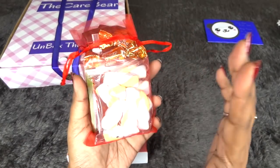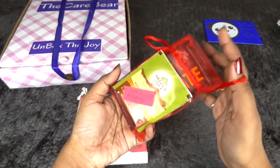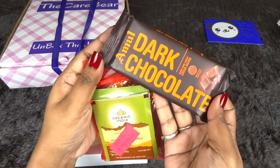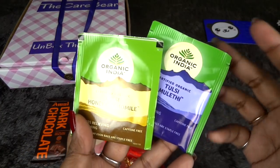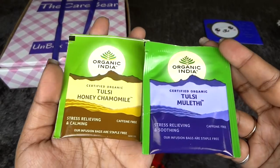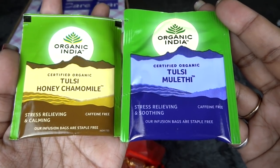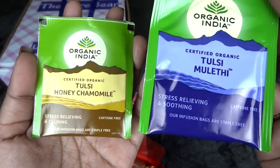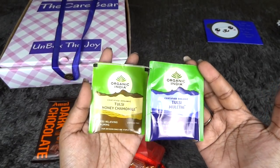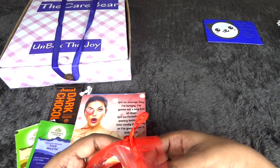We also have a sweet treats package inside a mesh pouch labeled 'Day One — Eat Me.' It includes a dark chocolate, a couple of teas from Organic India — the Tulsi Honey Chamomile which is stress relieving and calming, and the Tulsi Melati which is stress relieving and soothing. Both are caffeine free, so you can have them after 5 PM. Tea is really good for cramps. There are also some eclairs, candies, and marshmallows.